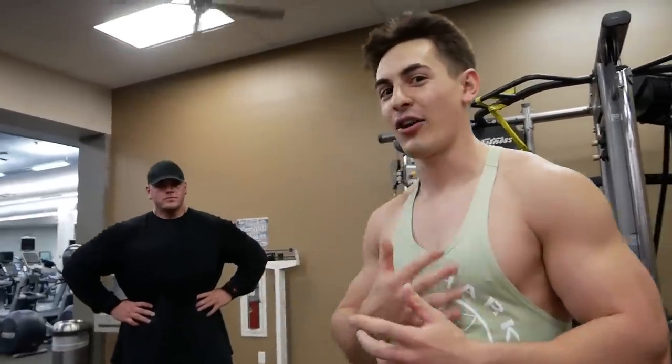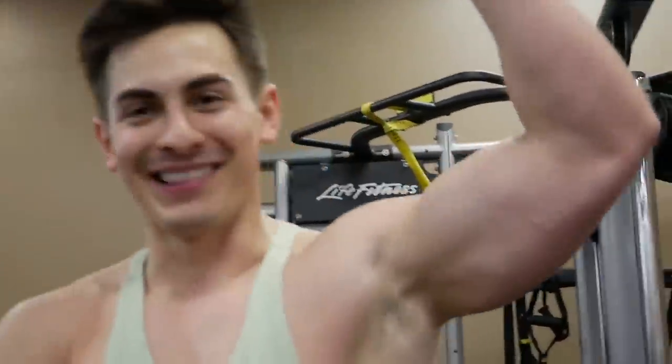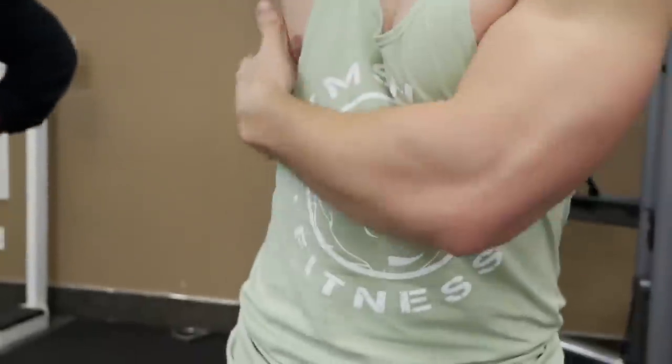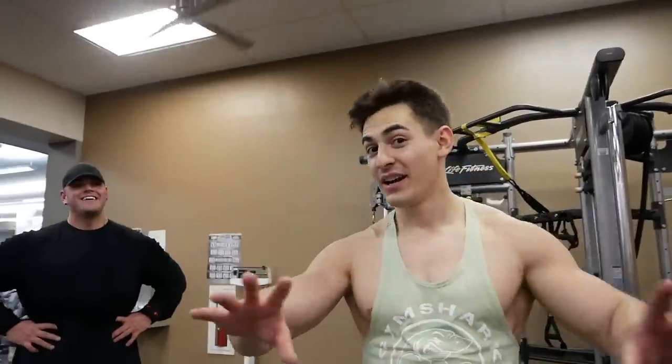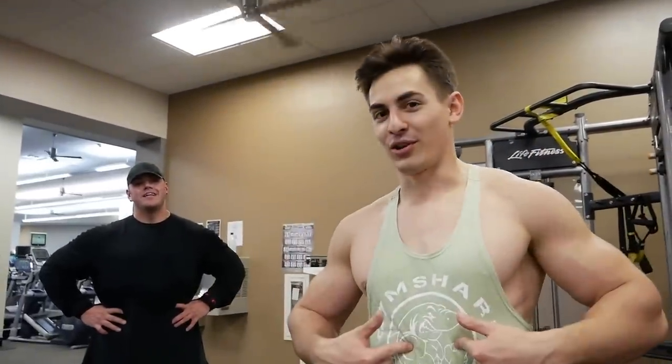I've got this weird uncomfortable sweat dripping down on my lats and underarms. Thank god I've got this Gymshark stringer where I can breathe really well. By the way guys, shop Gymshark — click the link in the description below.